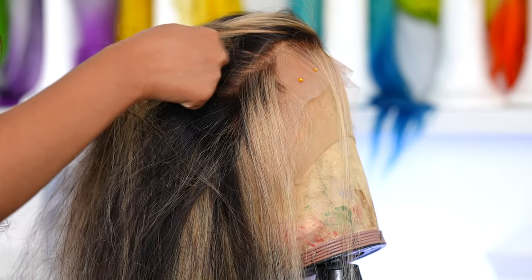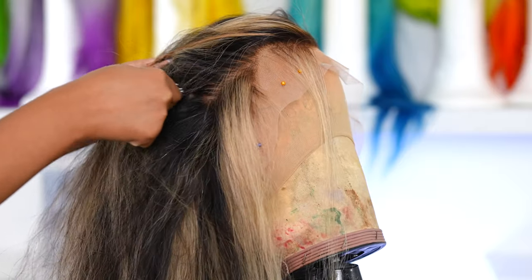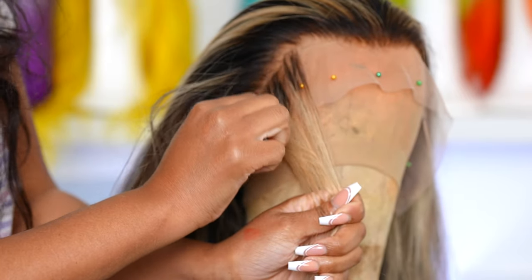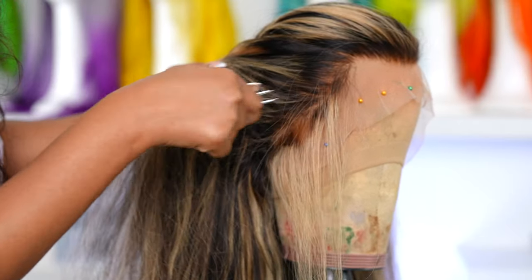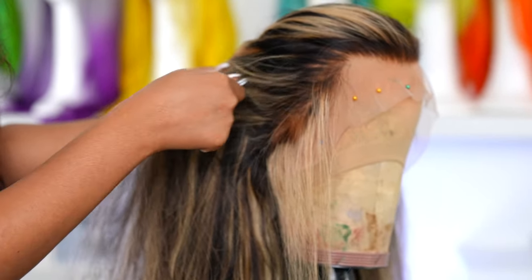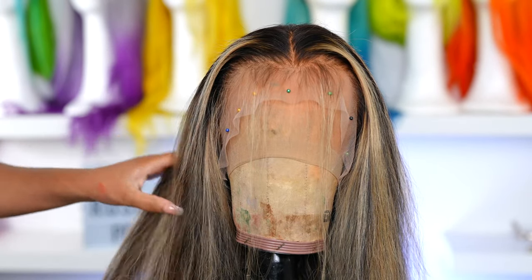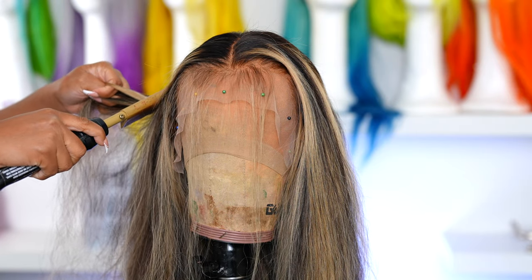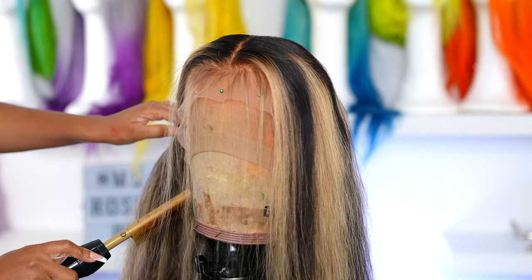I'm going to have to go in and tweeze. I'm starting behind the hairline so I don't create any bald spots in the front of the wig. I also tweeze the front of the hairline for about a good 15 minutes. It looks great after tweezing — we went from a super dense thick hairline to it possibly giving scalp when we're done. Now I'm going in with my hot comb just to flatten this wig down.